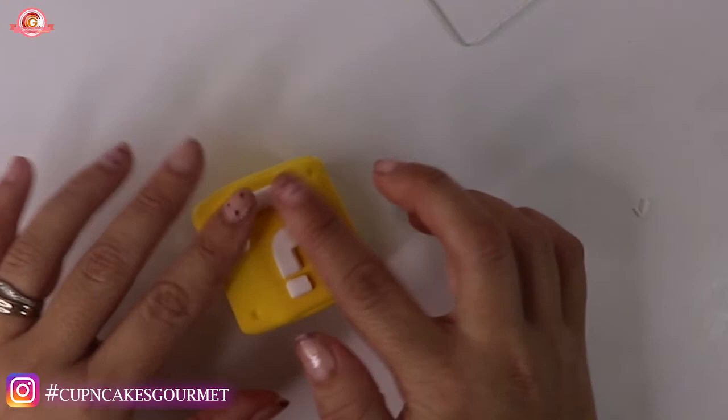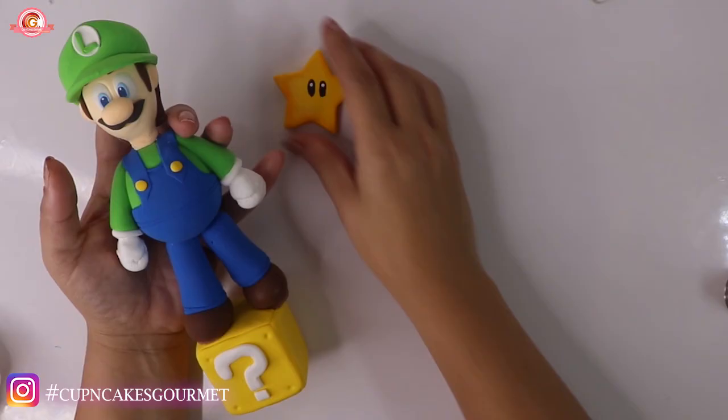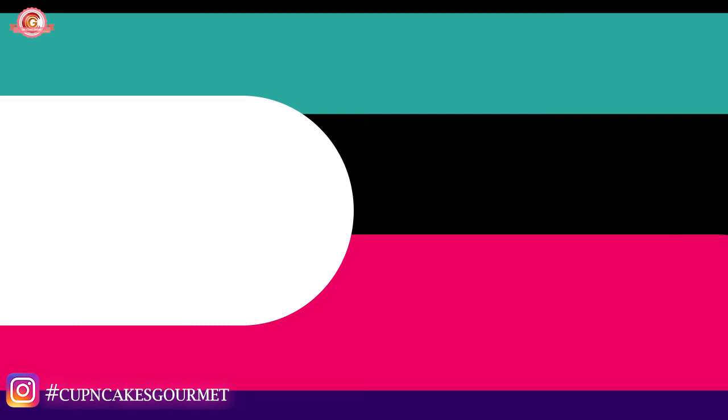I hope you guys like it! I have Yoshi coming and I already have Mario on the channel - I'll leave a link in the description box. Thank you so much for watching, I hope you subscribe to my channel and share with your friends and family. Don't forget to leave a like - talk to you guys soon, bye!